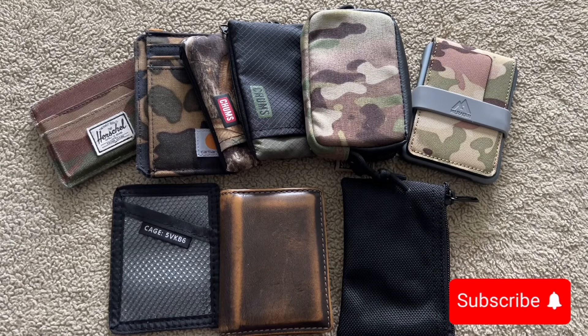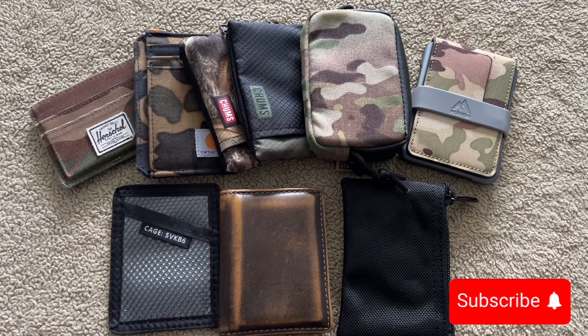What's up guys, welcome back to Davey Reviews. Today we're going to be talking wallets — EDC wallets, minimalist wallets, whatever you want to call them. I got a bunch of different ones on my table here to go over. I have used them all, so this is going to be my honest opinion. I hope you guys can get something out of this. Stick around, hit that subscribe button.